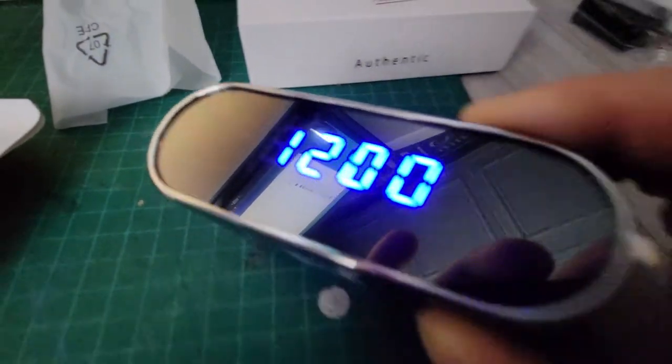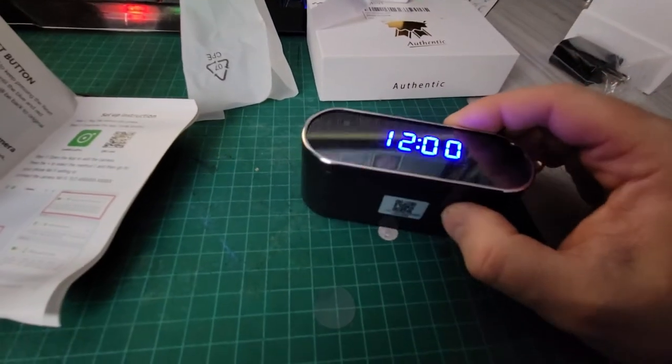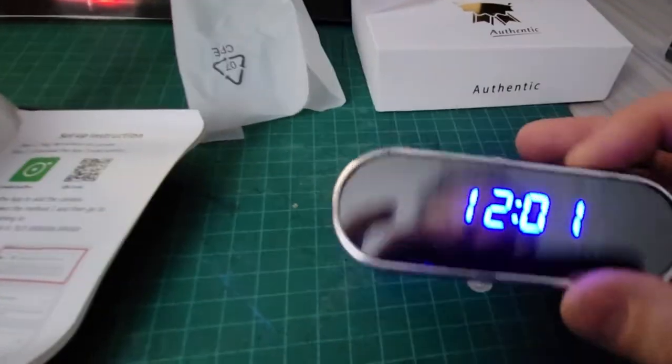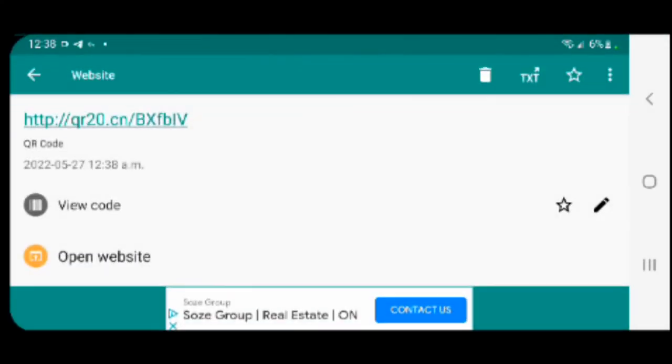You definitely can't tell — the camera is over here and you have to look super super close and know that it's there in order to find it. Very impressive. This is the QR code you need to scan. You're going to download an app called Look Cam Pro — this is how you connect to the camera. Let's scan it, open it, and this should take us to the download page.